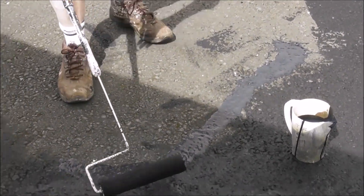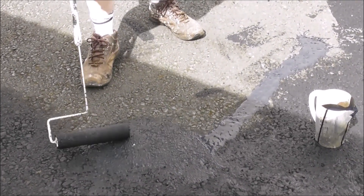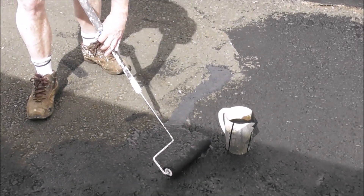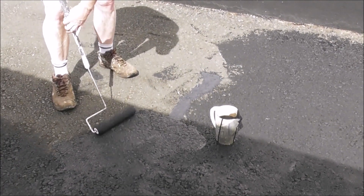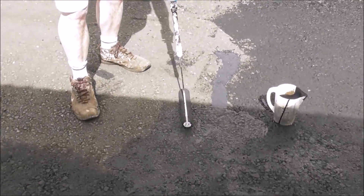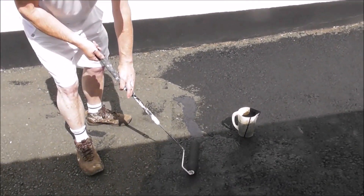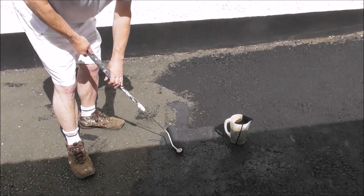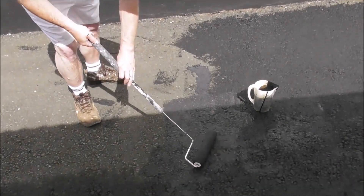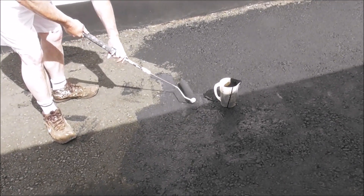You brush it on, and if you pour it on it goes down into the holes. So one wee bit at a time — it is painstaking. We are handicapped here because we've only got short roller handles; we need longer roller handles, so it is back-breaking. But if you do each wee bit at a time and you do it well, then you won't have to redo it or patch it.